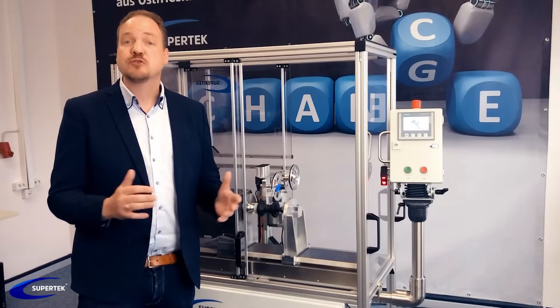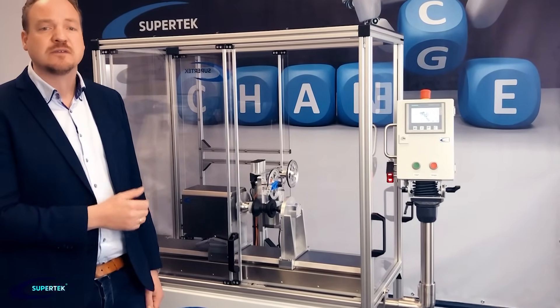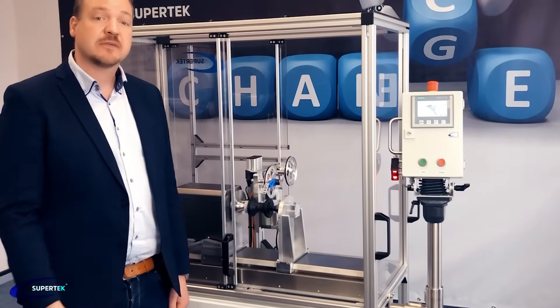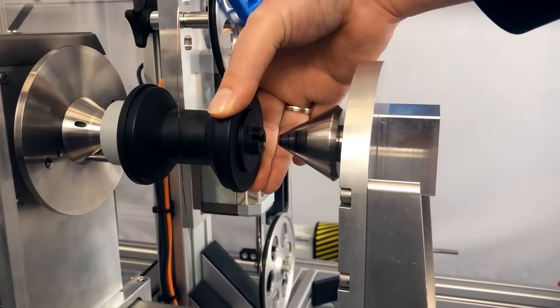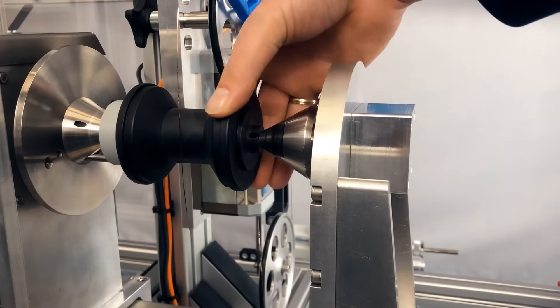Now we can present the next generation of a fully automatic traversing system without any shaft. Changing the bobbin is now extremely easy and can also be done using robots.